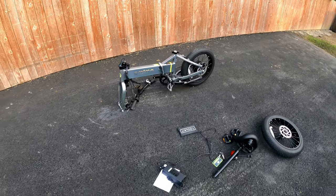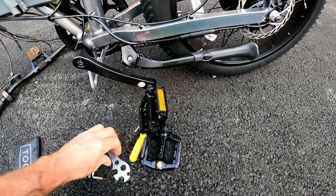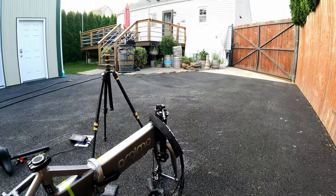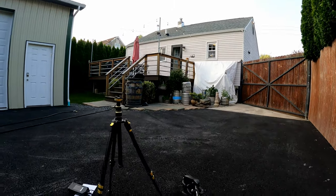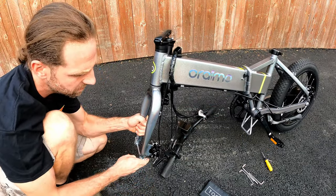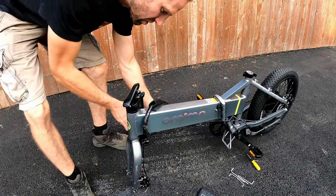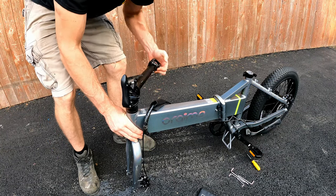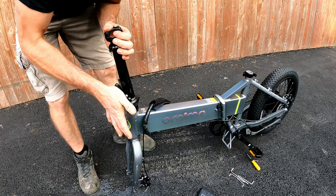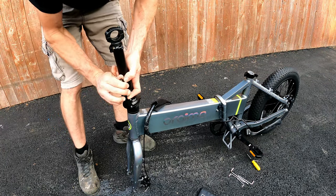Let's slap this together and go for a ride. Start by putting your pedals on — they're marked left and right. The left side you just have to go lefty tighty with reverse threads; get those good and tight. Now take the dummy axle out on the front and drop that front wheel on, and take the brake pad separator out too. The bars go on first — this has got a folding stem which is nice. It feels real tight and does lock into place; you have to slide it up to unlock and fold.